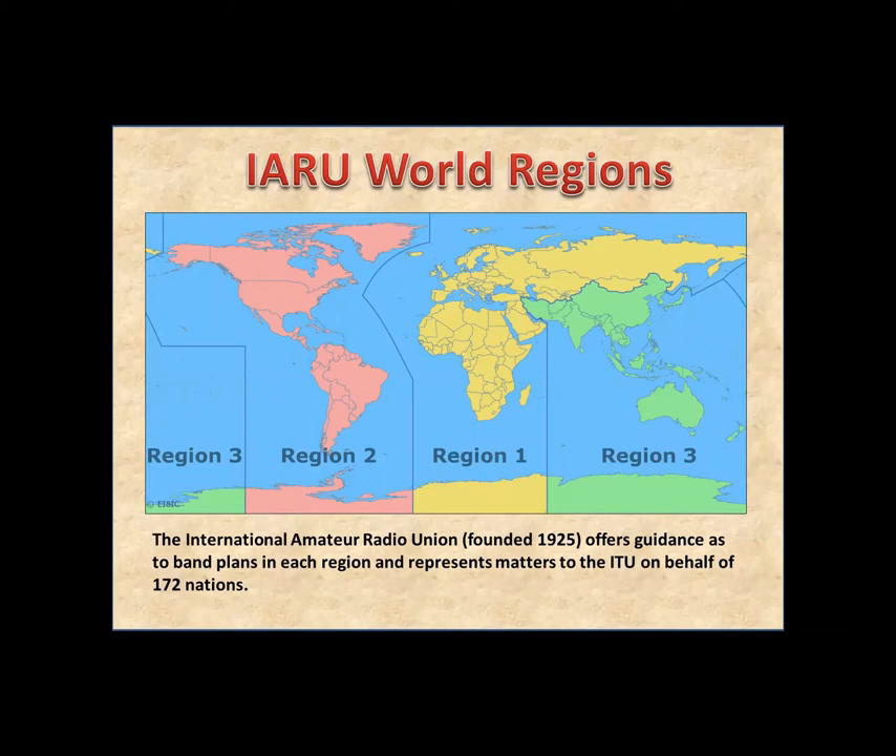There are two kinds of people in the world — lumpers and splitters. The splitters divide the world into regions, zones, and grids. We're in Region 2 according to the International Amateur Radio Union (IARU). The ITU sets out 90 world zones used in some contests. We're in zone 2 — and we're separate from the US to our south, and Alaska to our west. The CQ Worldwide contest uses 40 zones, and it's somewhat bizarre that Alberta is in the same zone as Texas, Ontario, Manitoba, and Saskatchewan, even though propagation is so different.